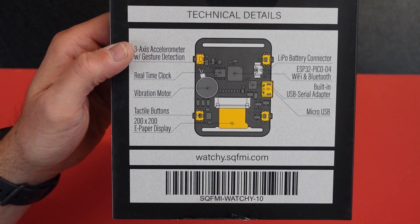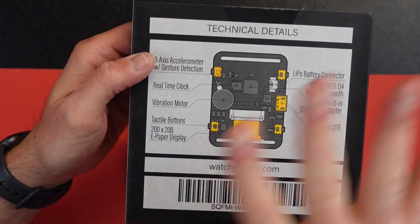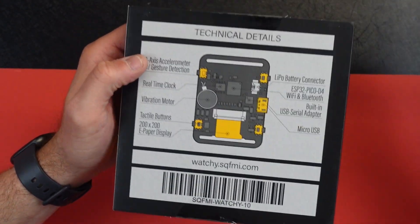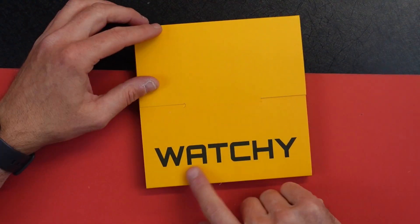If you go to watchy.sqfmi.com, you can find all kinds of different cases you can 3D print and order. Right now it's kind of sold out in some places, sometimes it's not, but they do have links to places you can buy this. It's about $59 and it's a fun little project. I'm going to attempt to put it together with no prior knowledge.